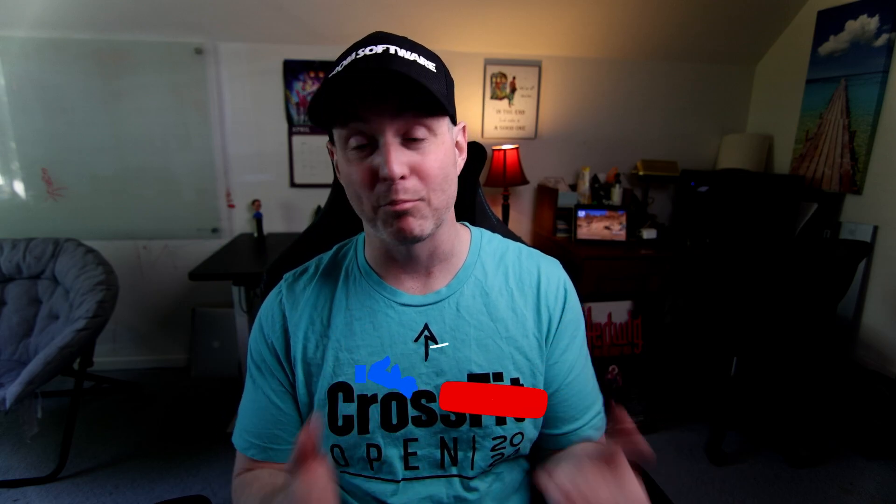I'm a small channel, so if you're new here consider subscribing. I work hard to deliver a lot of value to folks in the world of video games. Hope you're well - see you in the next video.